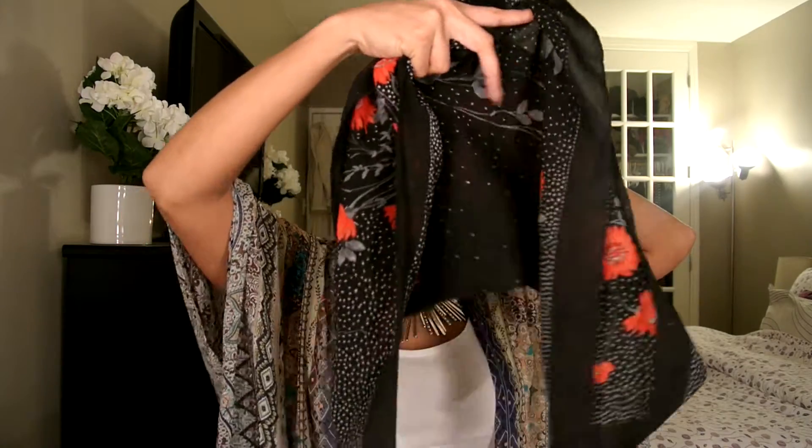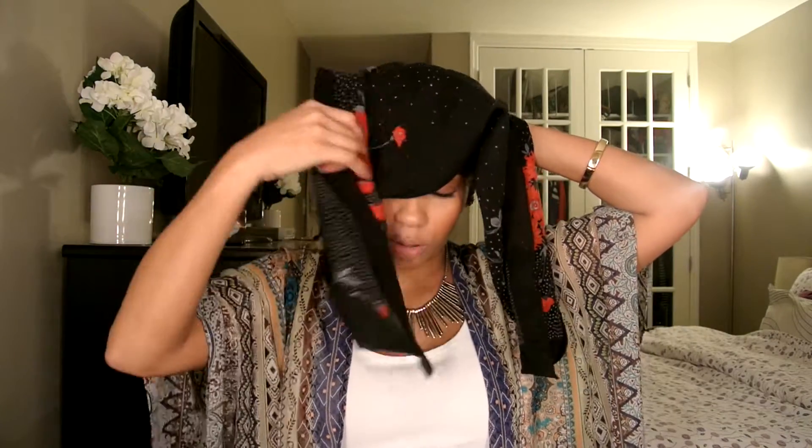Then I'm going to take my scarf with the longest part facing down like this, bring it over like that — I have to hold my head with my arm like this. And I'm done! Simple enough, right? Thank you for watching, until next time, bye.